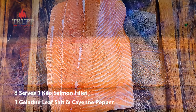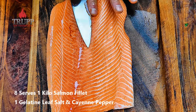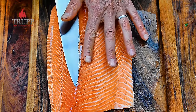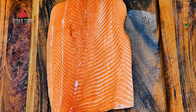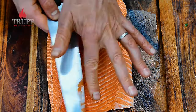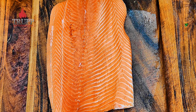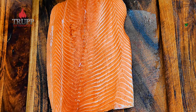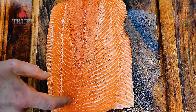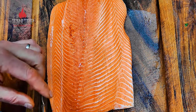First you need to get some salmon. When you get your fillet, just make sure there's no cartilage or bones — you can see some here, so I'll just cut it out and slice it off. Also make sure that your salmon is pin-boned so that there are no bones in there.